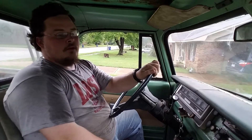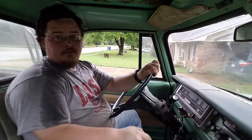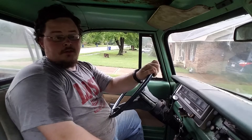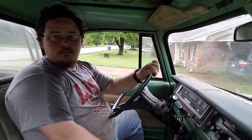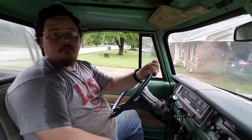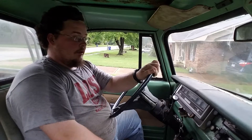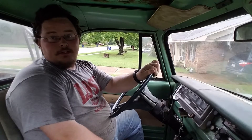Since I dropped the 383 in, I don't think I've done a driving video. But since I dropped the 383 in and got that new exhaust on, the cab does have more of a rumble in it. My gas tank vibrates a little bit and I've got some padding to go behind the gas tank but I just haven't put it there yet. I will probably be tackling that pretty soon.